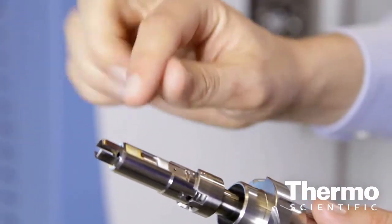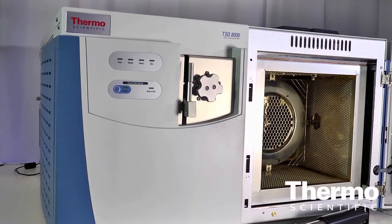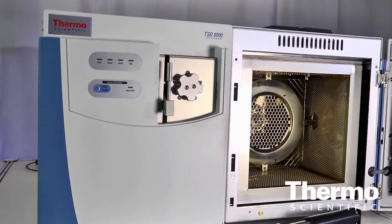This allows you to be up and running again within an hour or two, rather than a full 24 hours as is typical for a GC-MS system. We have this paired with the TRACE 1300 or 1310 gas chromatograph.